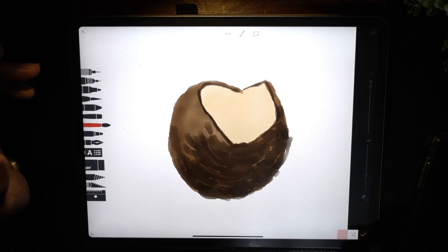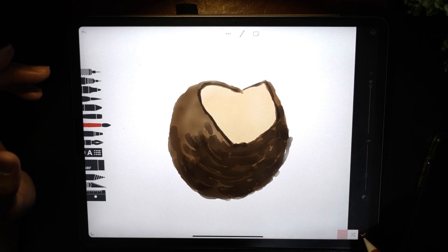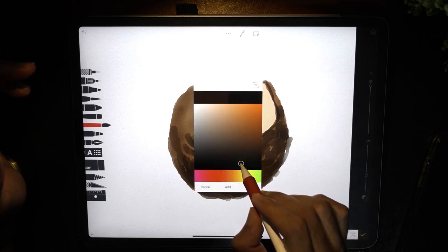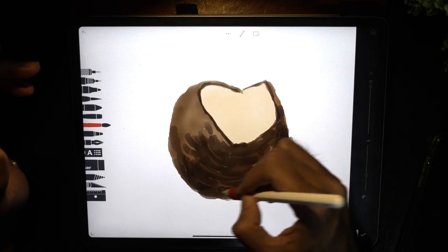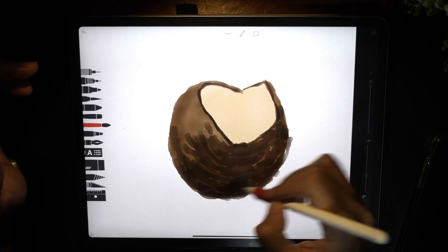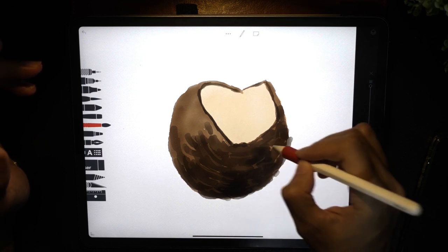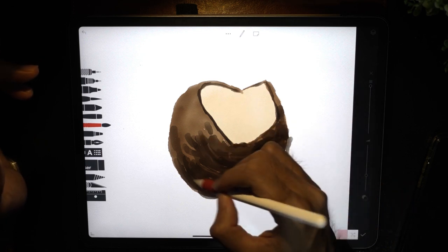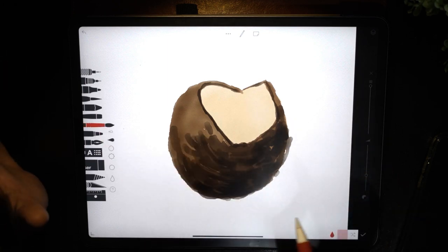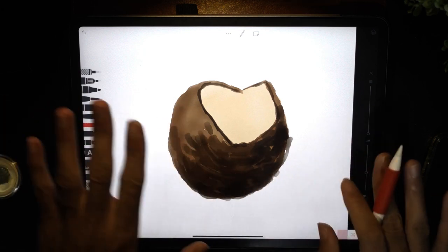Let it dry, and now let's pick a darker brown color — press and hold, tap and drag, then tap add. Let's begin by painting on the bottom side, just on this side. Then use the water brush and drag the color out to have it spread out evenly.